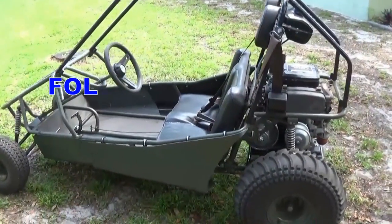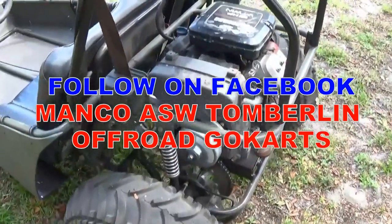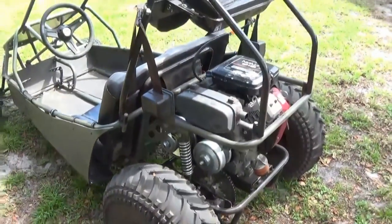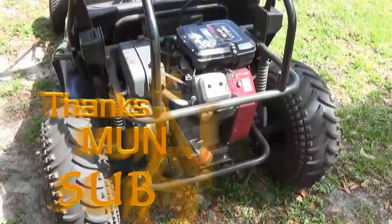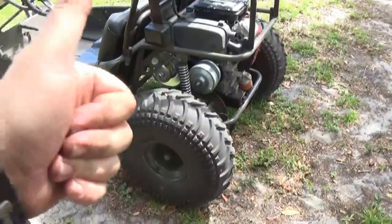I just wanted to thank everybody for being so patient with this build. There'll be more videos to come once I'm able to move the motor a little bit and tighten that chain. I hope you guys enjoy this video and I hope it inspires everybody to mod their go-kart, make it a little faster, and be unique. All right, you guys — hope you enjoy, stay tuned for more. Mond86, out.